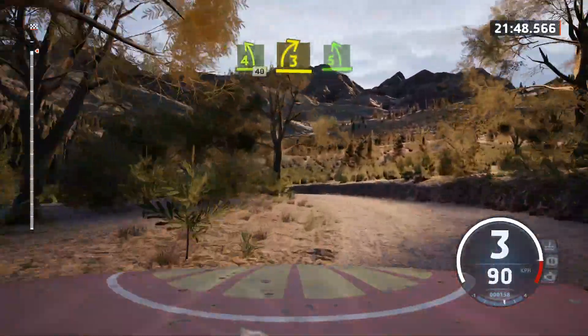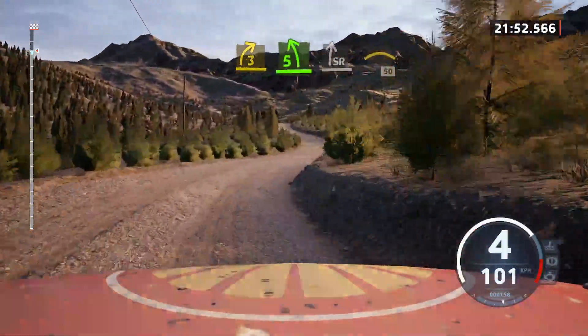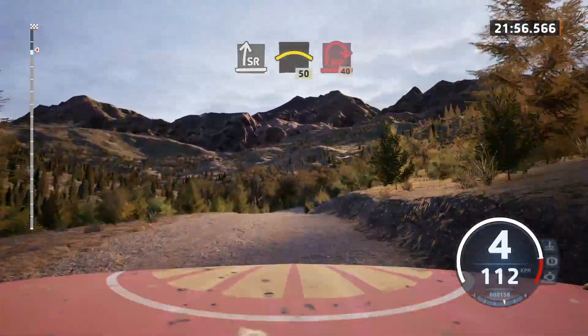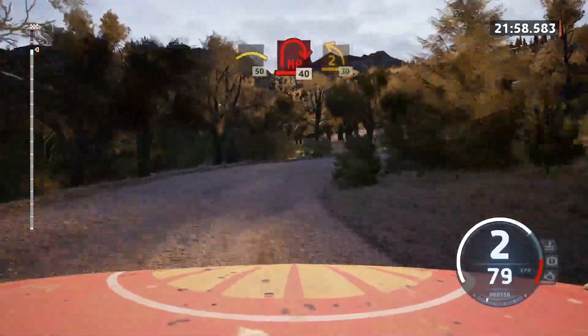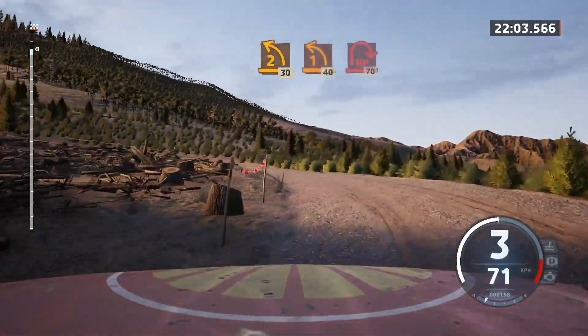3 right short. Into 5 left. Into slight right. Slowing. Into crest. 50. Hairpin right. 40. 2 left sharp. 30. 1 left. 40. Down hairpin right.